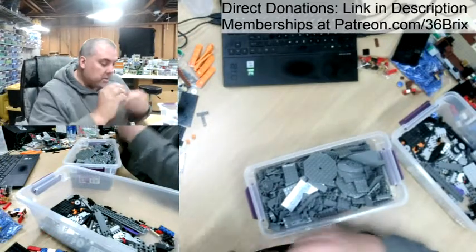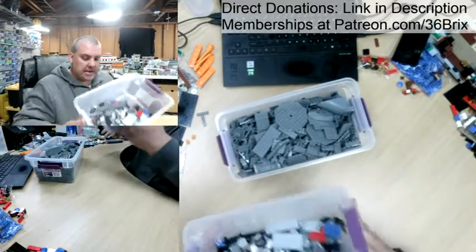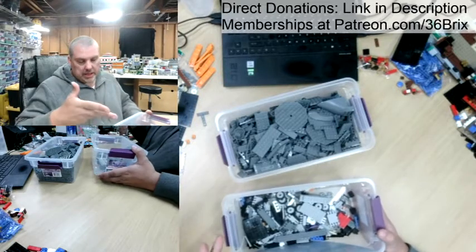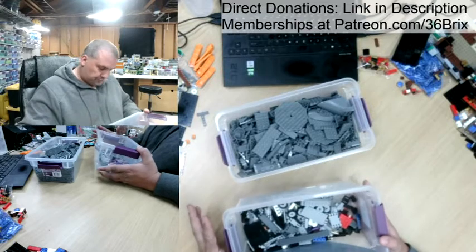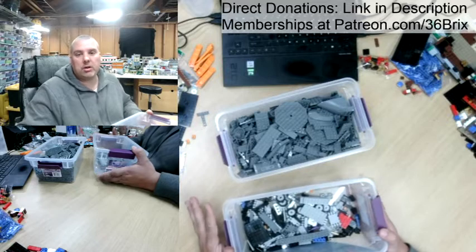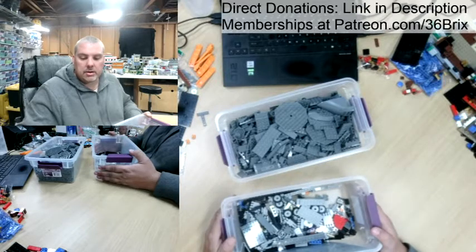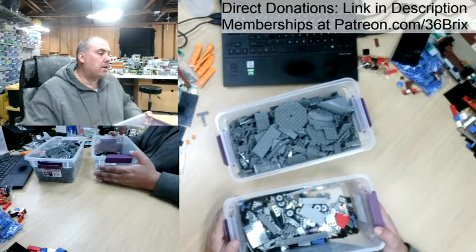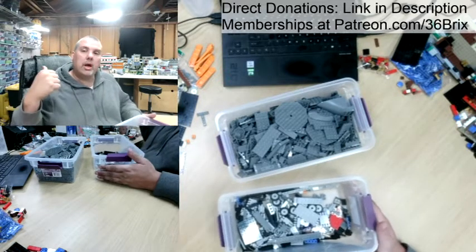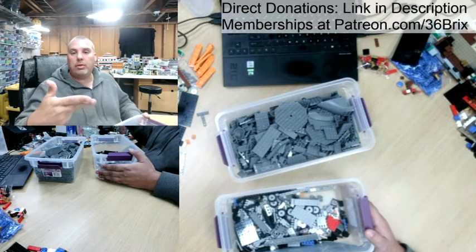All right everybody. I've gone through all of the pieces, and these are all the pieces that I need for the set minus a couple. There are three printed pieces - all are $25 each - so I'm not going to go ahead and get those. That would run $75 minimum, not including shipping. So I'm going to forego the printed pieces, which include the printed flux capacitor piece and both the license plates.